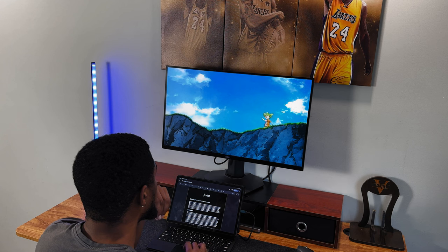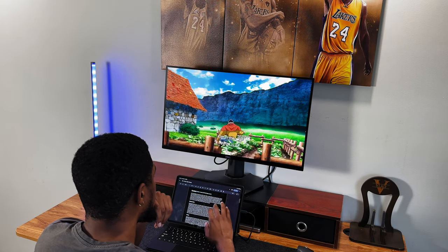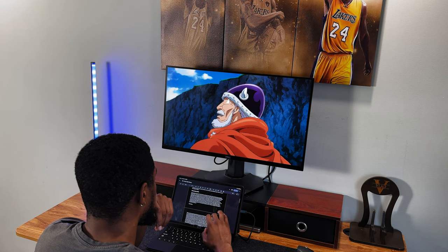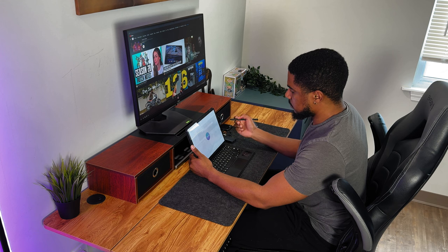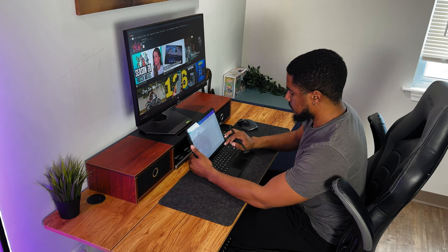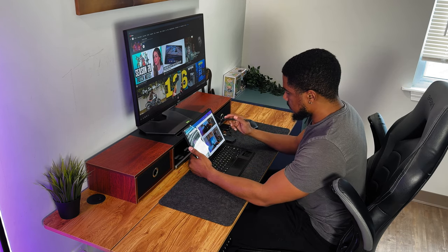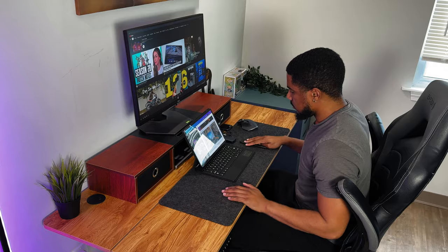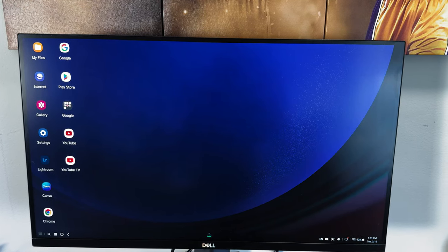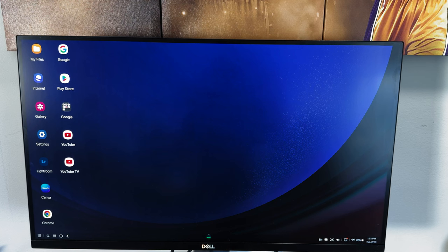When it comes to productivity, I've been able to still run my YouTube channel with this tablet to a certain degree. I've been able to plan my videos, create and edit my thumbnails, write my scripts, and more. The reason I said to a certain degree is no fault of the tablet, but more on me — I never tried video editing on this device. I do plan on trying this in a later video, so make sure you don't miss out. The use of Samsung DeX has been truly something special, and it's what makes working on this tablet so easy and fun.